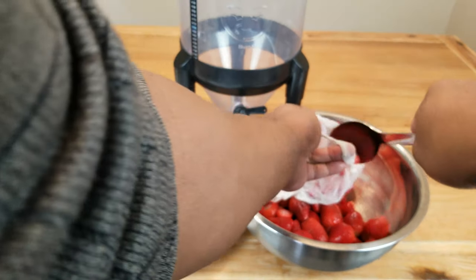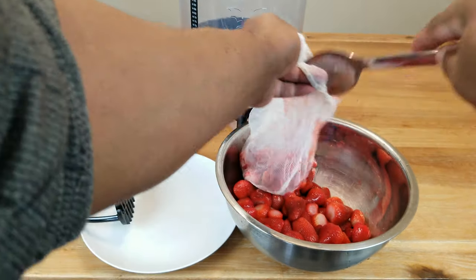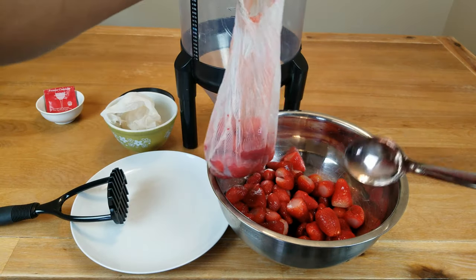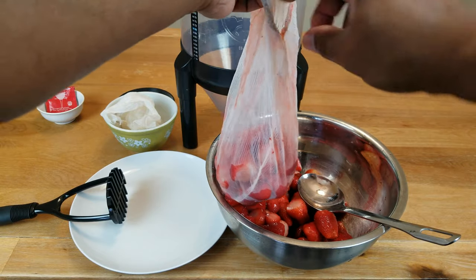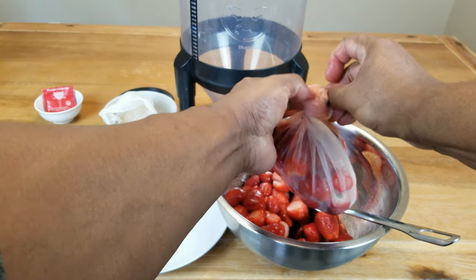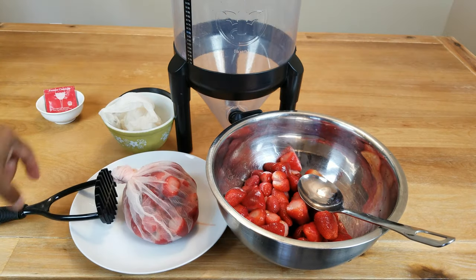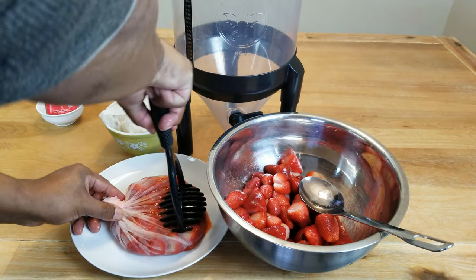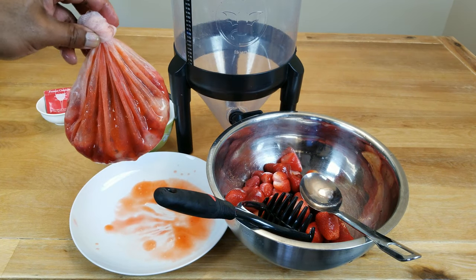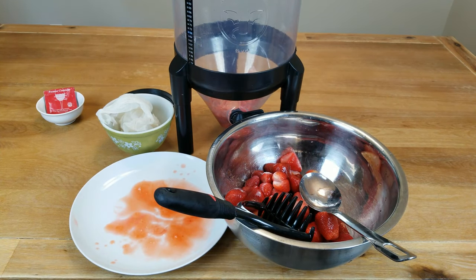Instead, all I'm going to do is get them in the straining bags whole, and then give them a quick mash with a potato masher. I've got three bags, so that should be enough. Go ahead and give them a quick tie. I could just drop them in the fermenter and call it a day, but I want to break down the structure just a little bit more by giving them a quick mash. Then, without making a mess, get them into our fermenter and repeat the process until we get all the berries in.